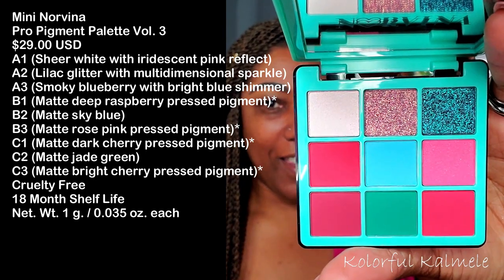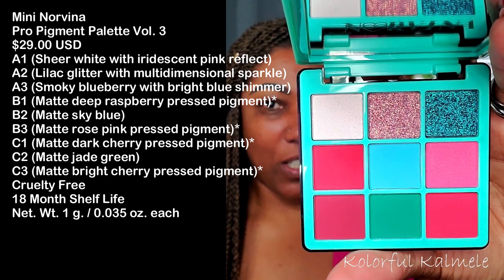The concern I have is just trying to create a cohesive look using all of these shadows. If you don't want to just do the reds or the pinks and then want to add some of the blue or green, it can get tricky. Of course I'm going to do a cut crease. Let me do some quick swatches for you guys so we can jump into this eye look.